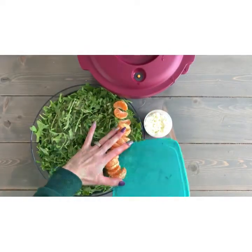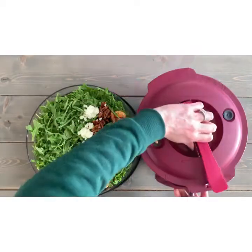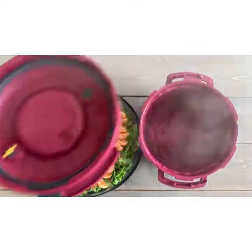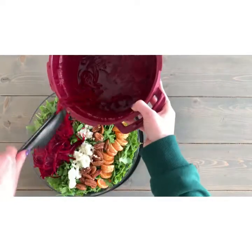Now that the beets are ready and I've got my salad placed on my Clearly Elegant bowl, I just add the oranges, walnuts, goat cheese, and then put the beets right on top. Check it out.